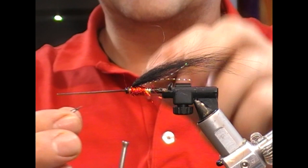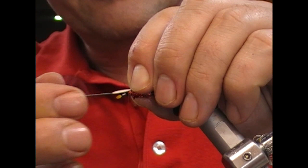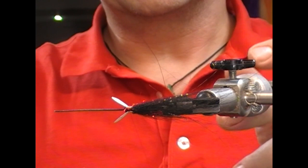Next I'm going to put on little substitute jungle cock cheeks, one on each side. I'm tying it in with the bad side facing out, but at an angle — tied downwards — so when I fold it back it will sit up into the wing. One either side, you can see them forked out.